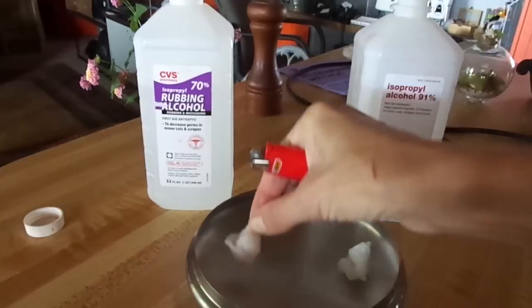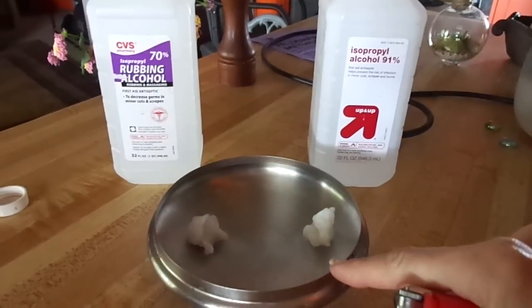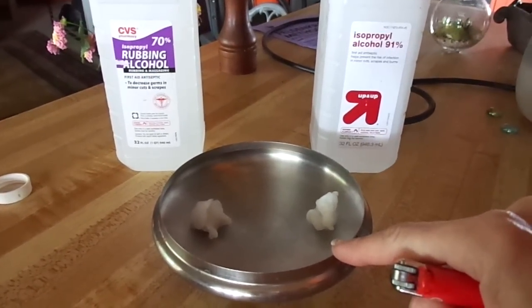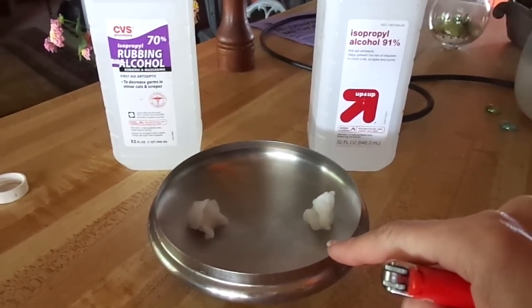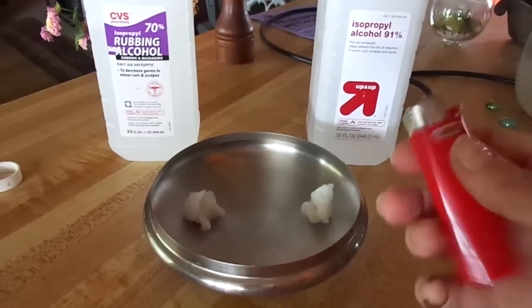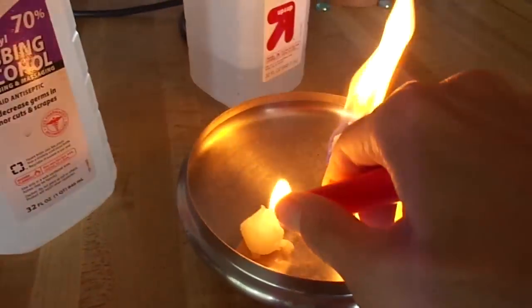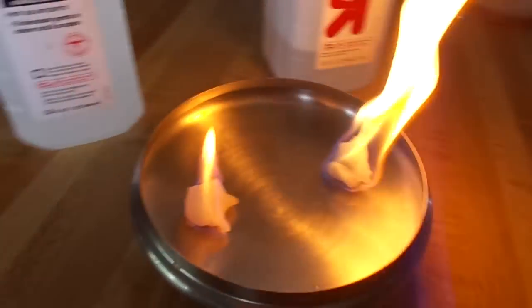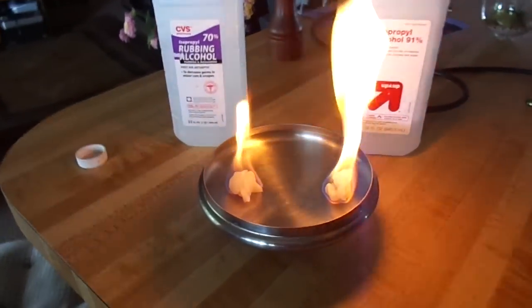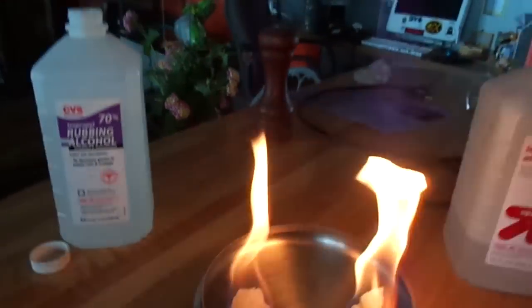If you're going to try this at home, use something that's metal but not made of aluminum, because aluminum is bad if it gets hot — we don't need any help hurting ourselves with heated-up aluminum fuels. Look at the 91% just going — they lit very quickly!